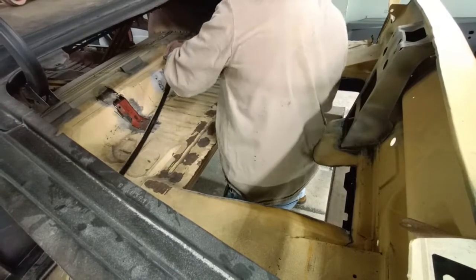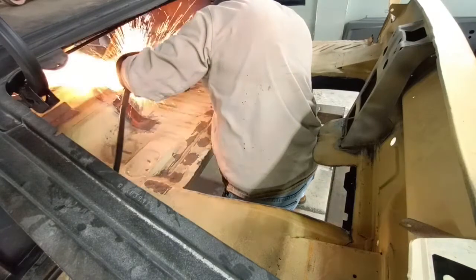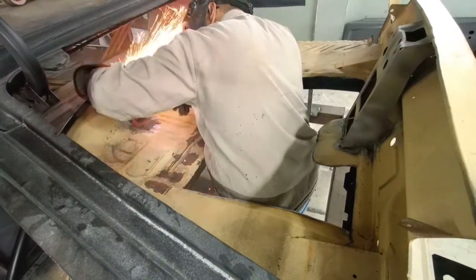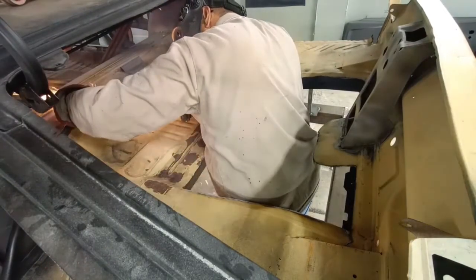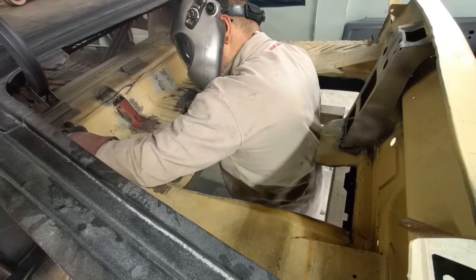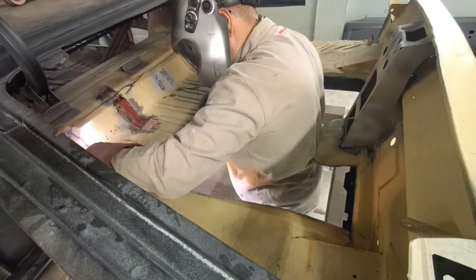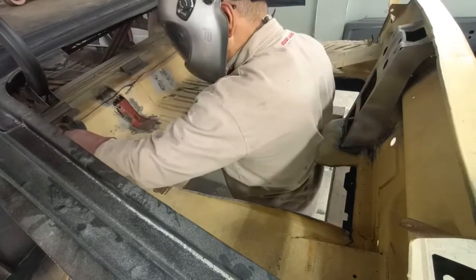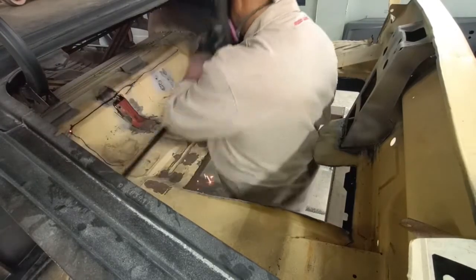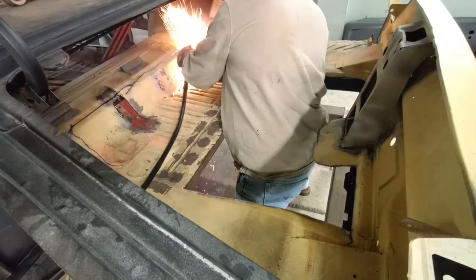Getting that last little section out of there. It's really nice to use the plasma cutter in an area where you know there isn't body filler — it doesn't work too well through that.